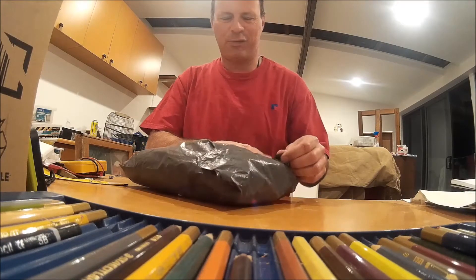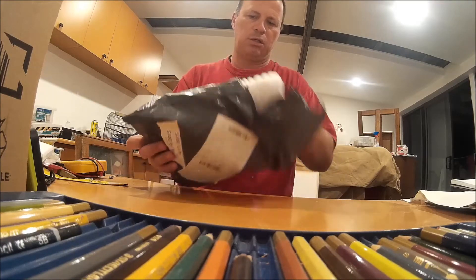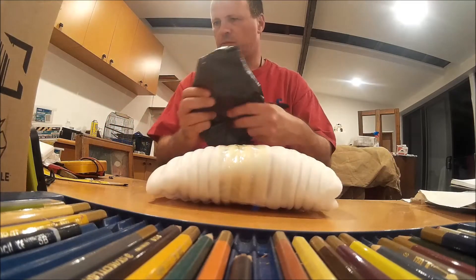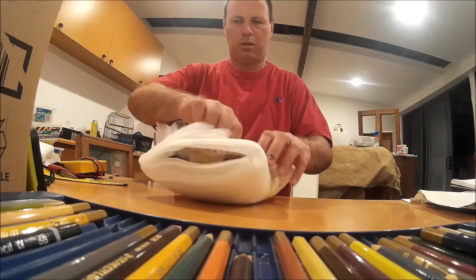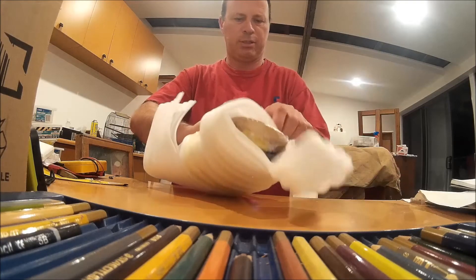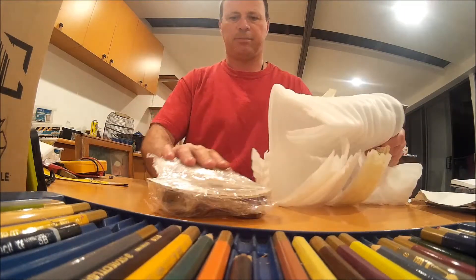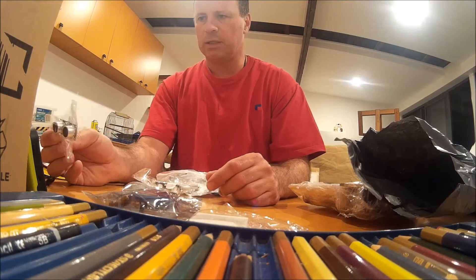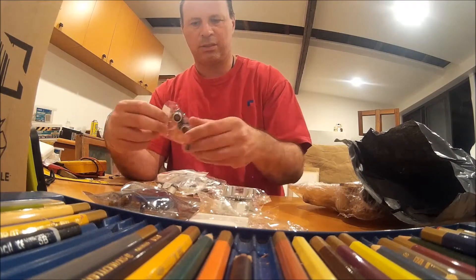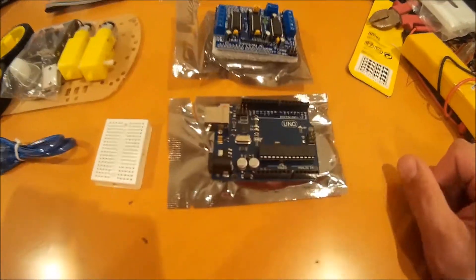Okay, let's see what's come. It's reasonably well packaged — it's always a good thing. These are the parts that we've bought for our robot.